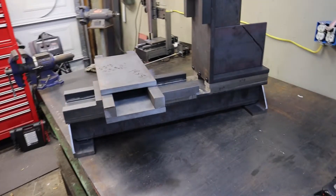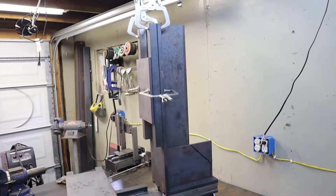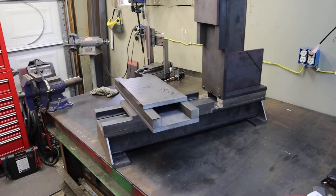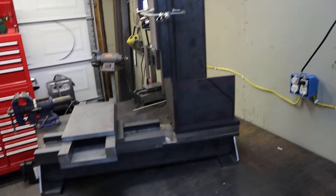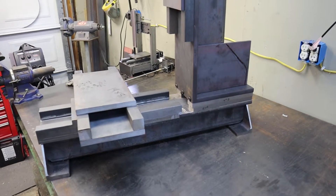I will go into more detail about why I designed things certain ways and my reasoning for building this rather than starting with an already-made machine and converting it to CNC. If you guys find this design interesting and want to watch the process as I build it and see it come to life, please like this video and subscribe.